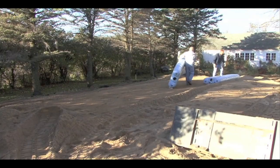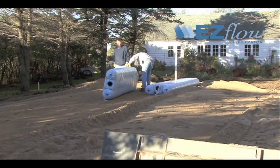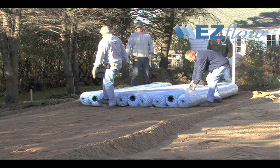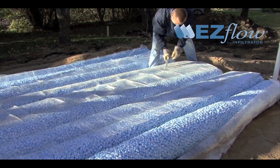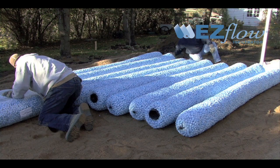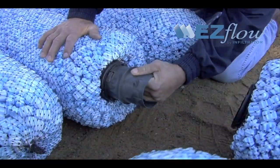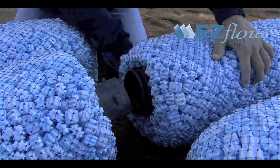EasyFlow Geosynthetic Drainfield Systems are also a great choice for mound installations. The following section will demonstrate the use of EasyFlow in a mound. Please note that preparing the site should follow the same steps as shown earlier in this video. Begin by removing plastic packaging film used to protect EasyFlow during shipment. Place the EasyFlow bundles in the configuration specified in the design for the particular site. Note that EasyFlow is offered in a variety of diameters and lengths. Contact your local health department or Infiltrator Systems to learn which system is approved in your area.